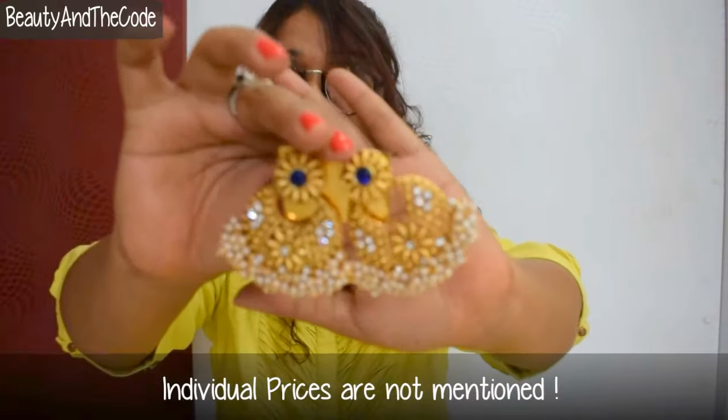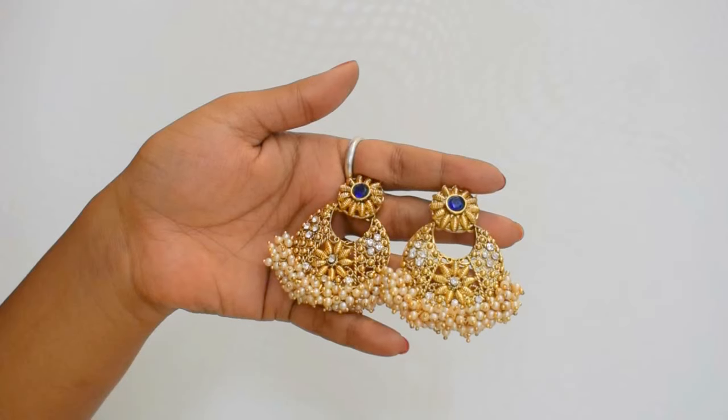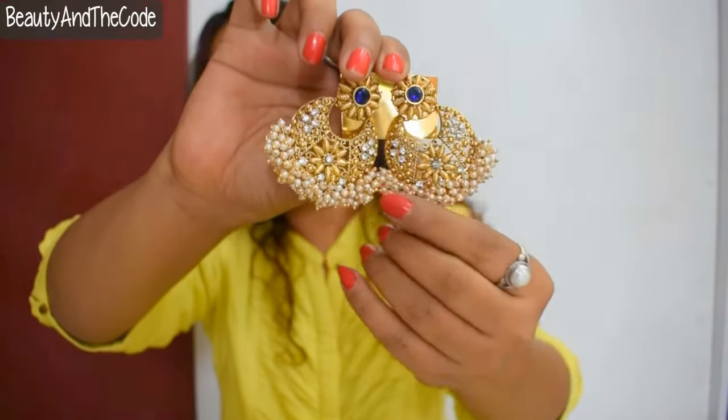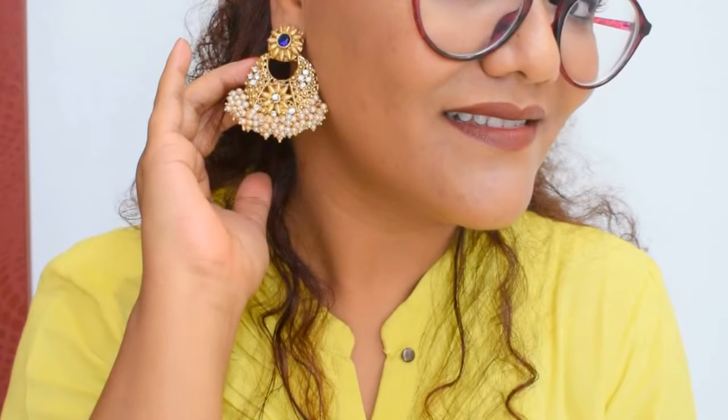The first piece is absolutely stunning — it's that typical traditional Diwali-vibes kind of earring with beautiful crystal work and pearl work. They look so beautiful. It feels a little heavy because of all the detailing, but it's very comfortable to wear and I'm really loving the look of it.